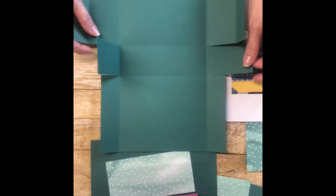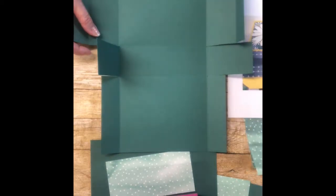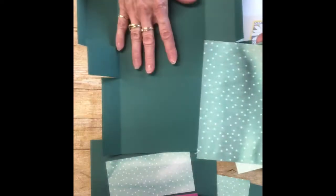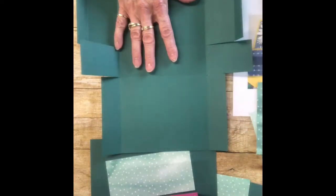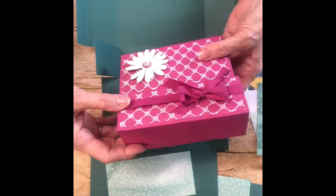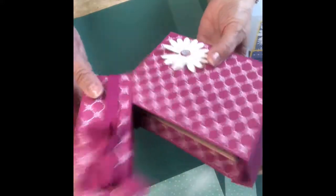Today I'm going to show you one in Tranquil Tide, using the matching Delightful Daisy DSP as well. I just saw that it's been retired — we knew it was going to be retired but it's already out of stock. Here's another box I made using the Berry Burst — same thing, I haven't quite finished it yet, but as you can see it's just adorable in any color with any matching Designer Series Paper.